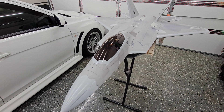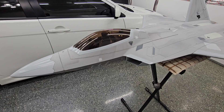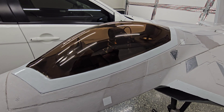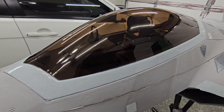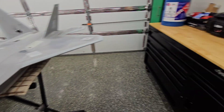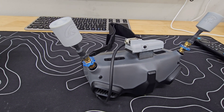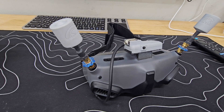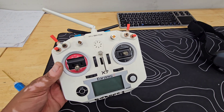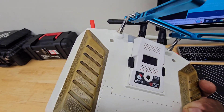This is the MotionRC Free Wing F-22 Raptor 6S version. For the video transmission, I'm using the DJI O3 Air Unit with the Goggles 2. That is the MotionSick RC BAG Gimbal that the camera is mounted to. The little gray box on top of the Goggles 2 is the head tracker — that's called the Talio head tracker from MotionSick RC. The transmitter is a FrSky QX7 with an Immersion RC Ghost module.